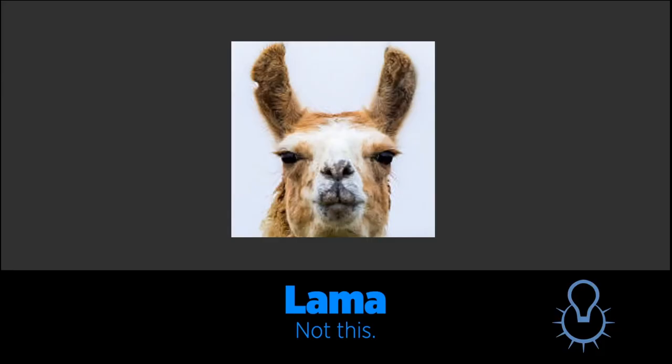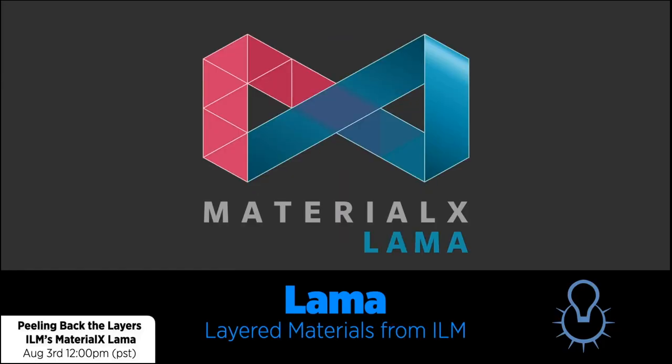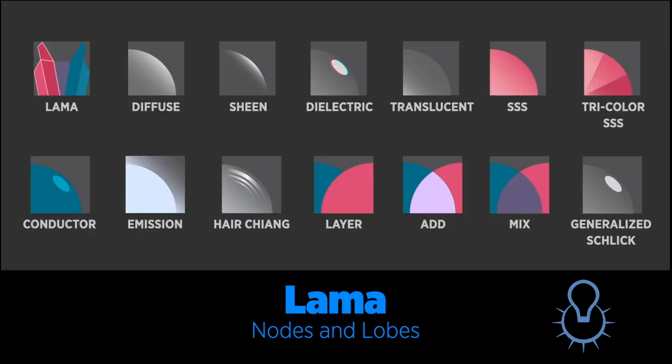There's also more in RenderMan 24. One of the big ones is Material X LlaMa. It was developed at ILM for their feature films — they'll be participating in a panel with our team at 12 PM today. It's a system for layering together materials: a node-based lobe system where, unlike an uber shader which has all parameters in it, you assemble your shading models yourself in a LlaMa network. That provides a lot of flexibility and efficiency.